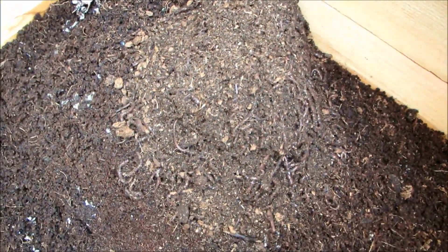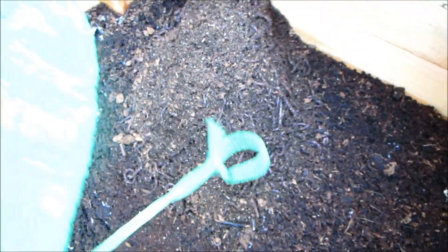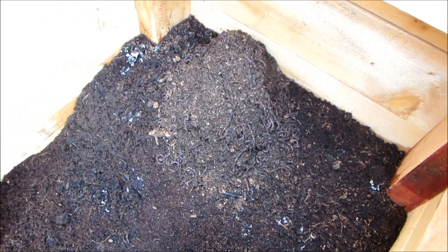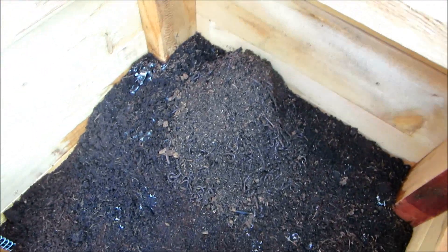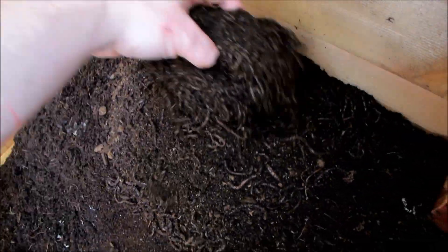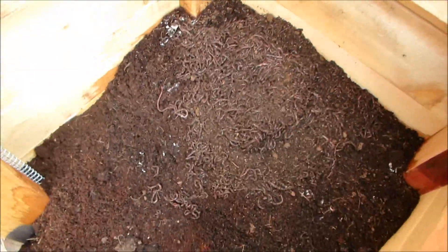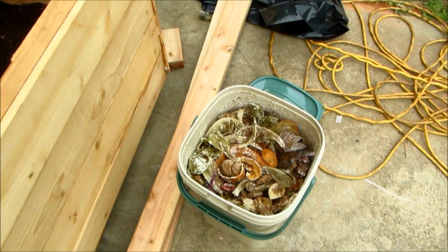Yeah, these guys are pretty active. There are about 4,000 worms in here. I had another batch of worms — some are in other spots of the garden, and some I had too much heat on and I lost probably five or six hundred. They say if you're not careful the biggest thing people do is overfeed, and that's definitely the truth. This is a solid bunch of worms and they're all ready to go.